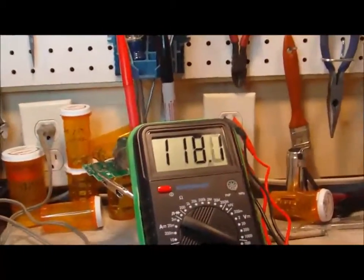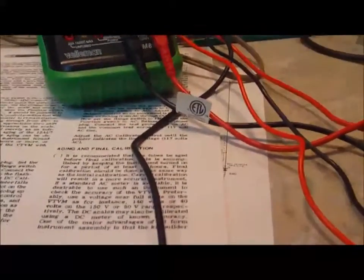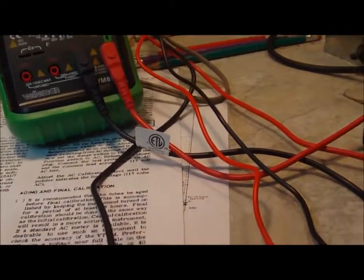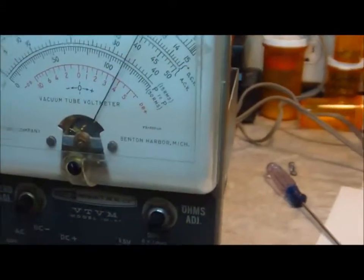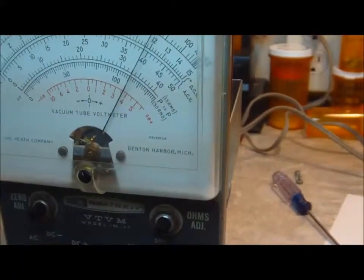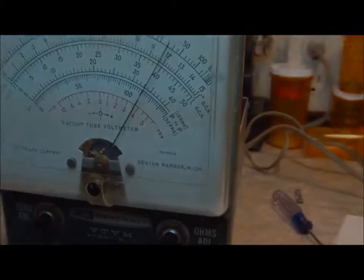That concludes the calibration. There is an aging and final calibration, but that's for new meters when you first build them — that shouldn't apply because this one's definitely not new. Anyway, just wanted to run through the calibration real quick on this meter. Seems like it should be good to use now. Thanks for watching!